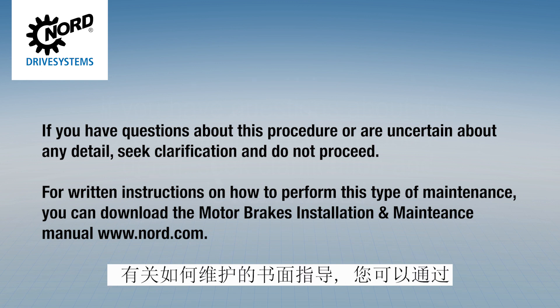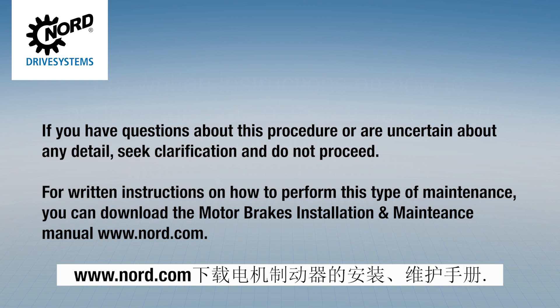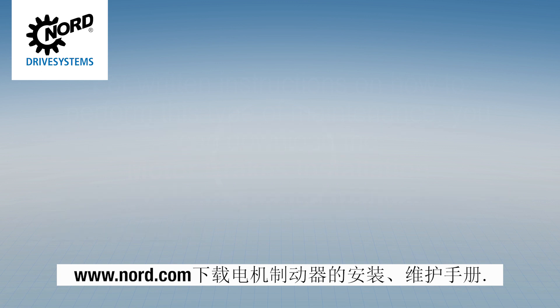For written instructions on how to perform this type of maintenance, you can download the motor brakes installation and maintenance manual from www.nord.com.